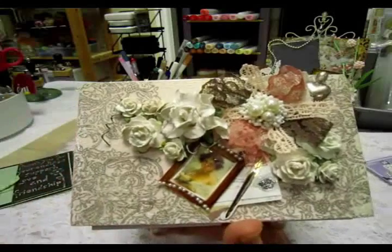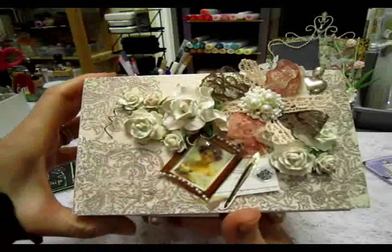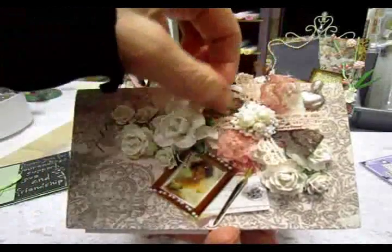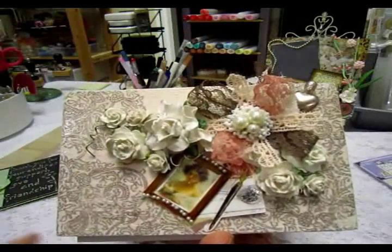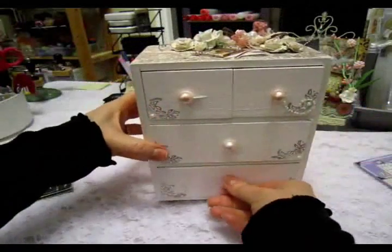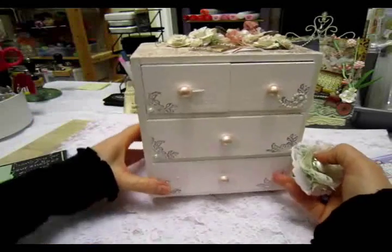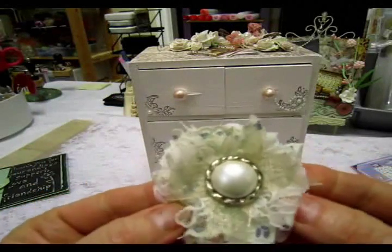And then when that dried, I put a coat of Clear Rock Candy Crackle Paint on all the flowers. And then this flower here — there's a tutorial, her name is ER and her YouTube is Selections by ER, and she has a brand new tutorial on a flower that I am just loving. I've made a couple already and I plan on making more, so here's another one that I made.